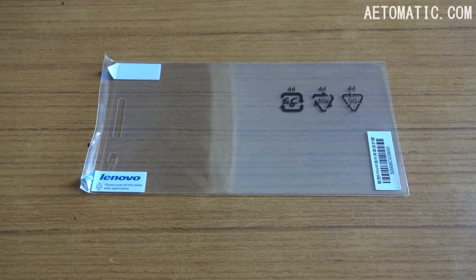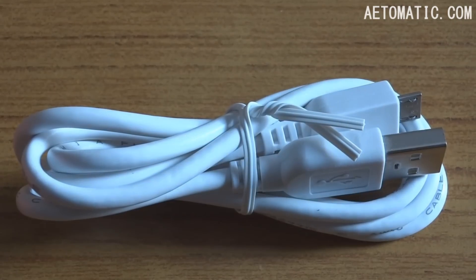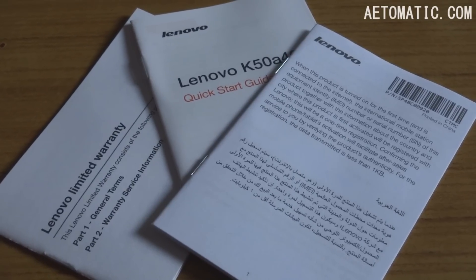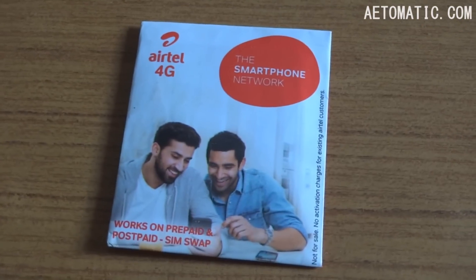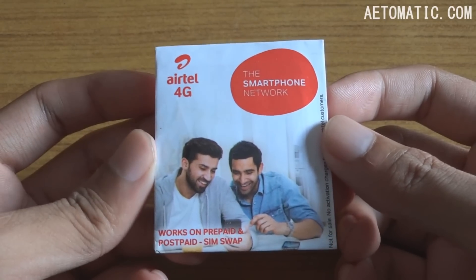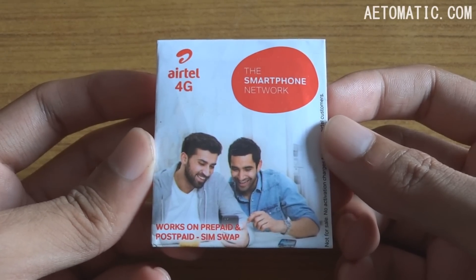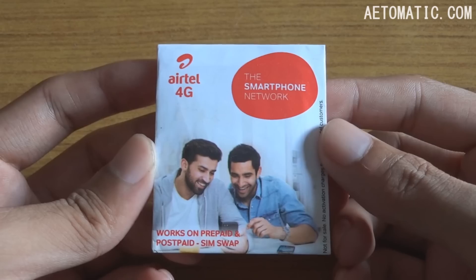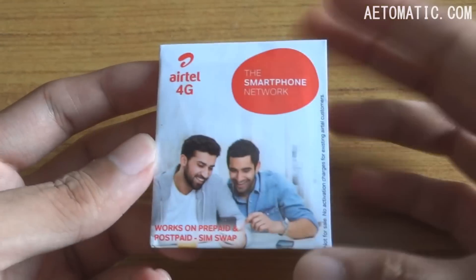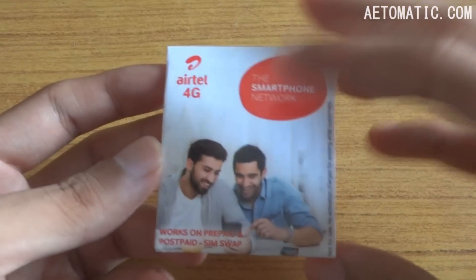So in the box you will get the phone, a free screen protector, USB charger, charging and data cable, a 2900mAh battery, documentation in various languages, and a free Airtel 4G blank SIM. What blank SIM means is that it will only activate if you already have an Airtel connection or Airtel SIM. Otherwise you have to call the customer care service and get a new number for this blank SIM.